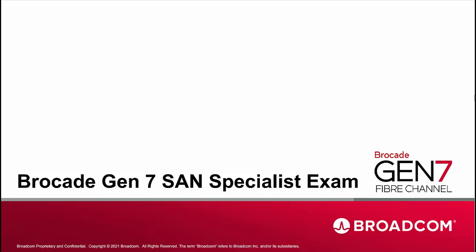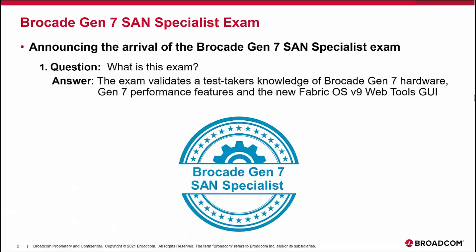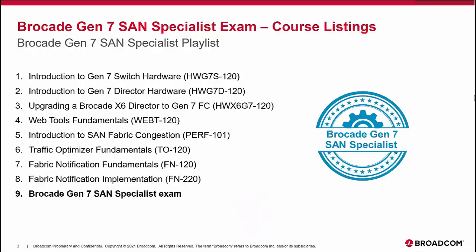Welcome to this short presentation from Brocade Education, introducing the Brocade Gen 7 SAN Specialist Exam. This exam helps validate a test taker's knowledge of Brocade Gen 7 hardware, Gen 7 performance features, and the new FabricOS 9.0 web tools GUI.